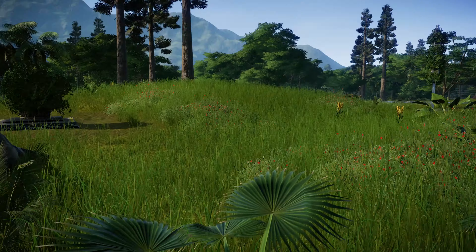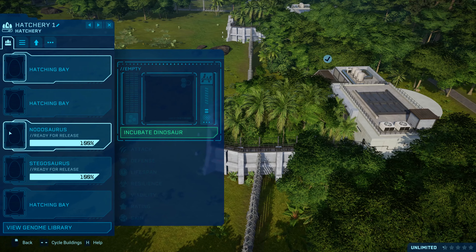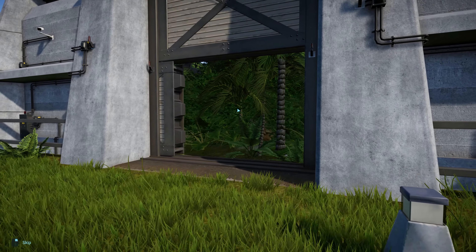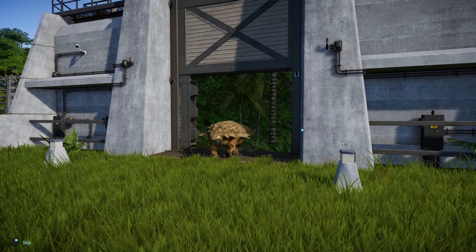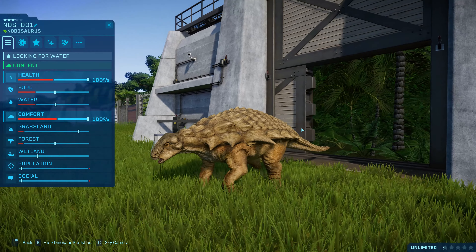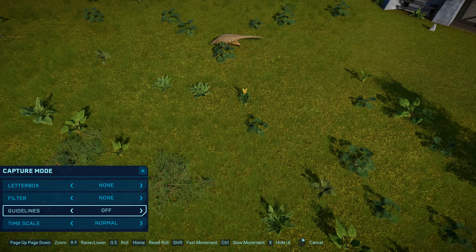Let's check out our Dryosaurus — he's browsing. We're doing a lot of herbivores today but we've got some interesting ones coming up. We have got Edmontonia — a good boy.